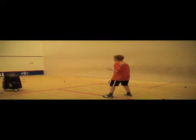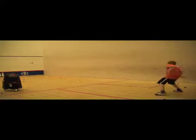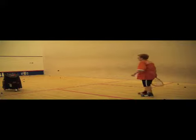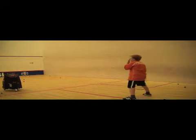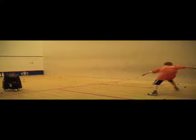The next step would be to make the backswing more efficient, and you might have to go to slower feeds with the squash cannon to give students more time to improve the efficiency of the racket preparation. Students should stick to a one-step movement to have more time available to better coordinate moving and preparing the racket simultaneously.